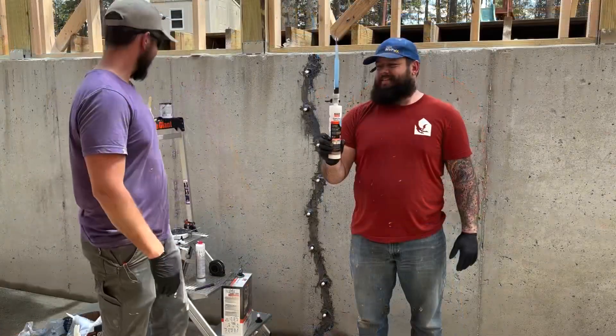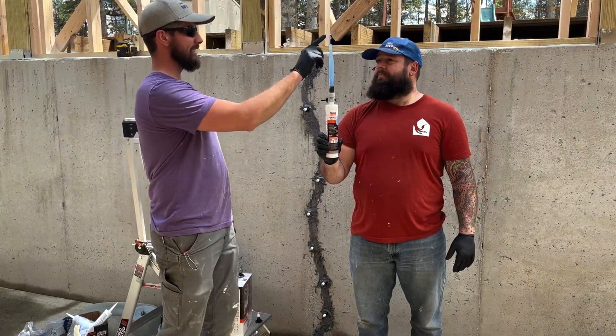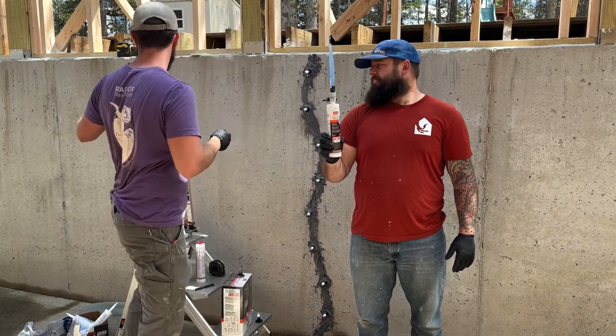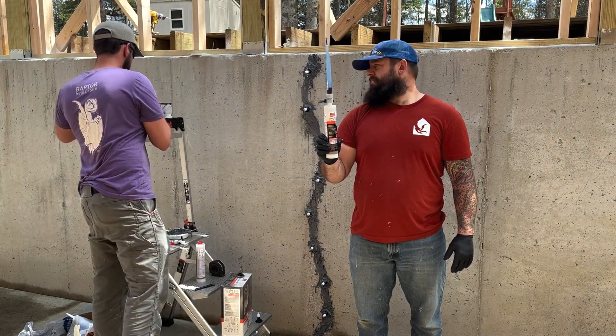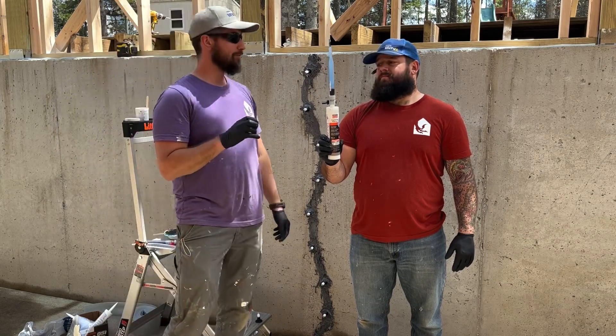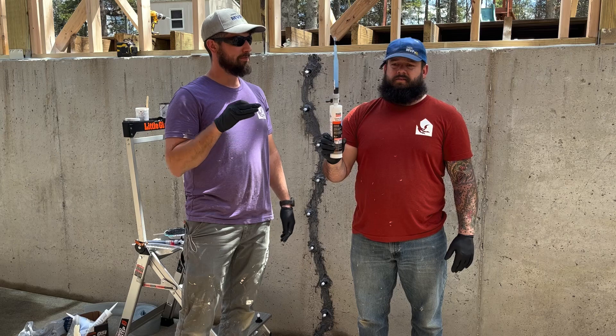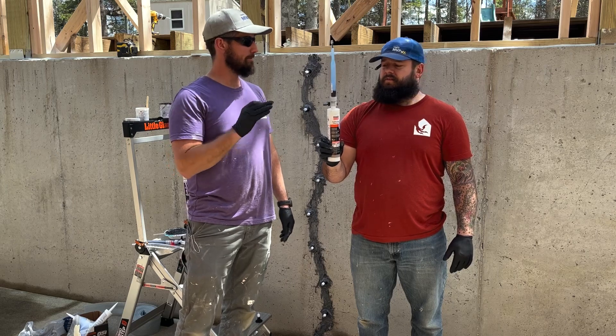We pop the top and twist the knob, put the cap on, and shake — very specifically two shakes per second for two minutes.